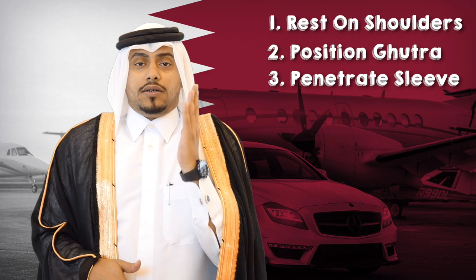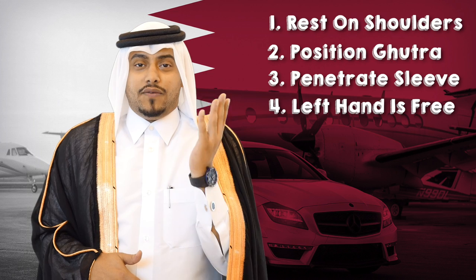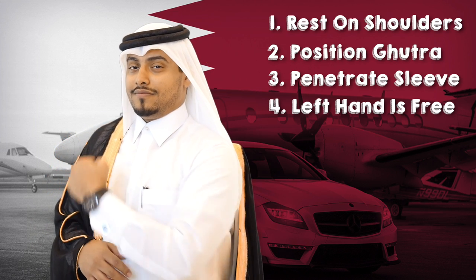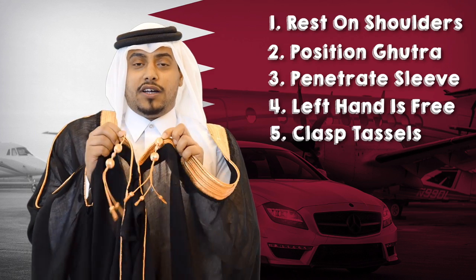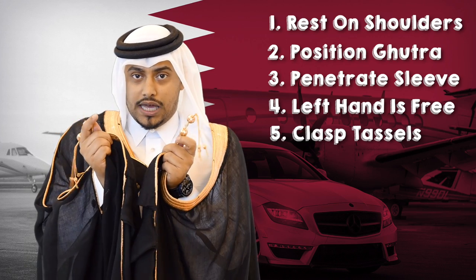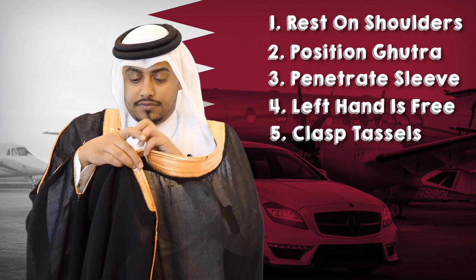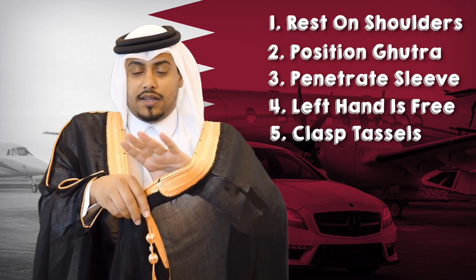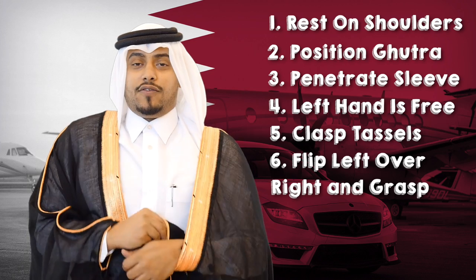Now you will not put your left hand in the left sleeve of the bishth — your left hand will remain free. It's free for one reason and one reason only: to clasp the front centre folds with the tassels together. You will take them, bring it up with your right, take your left hand, hold it and flip forward.